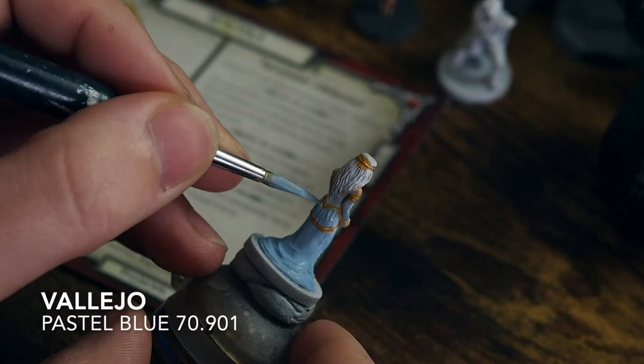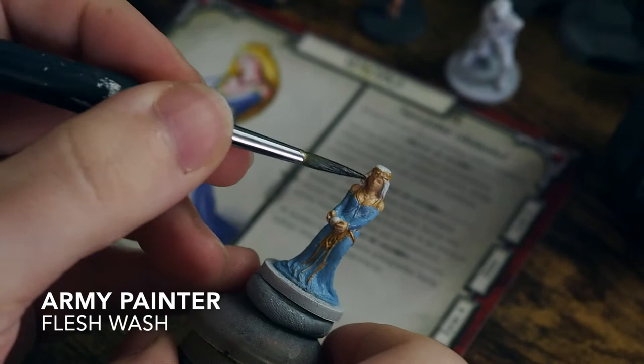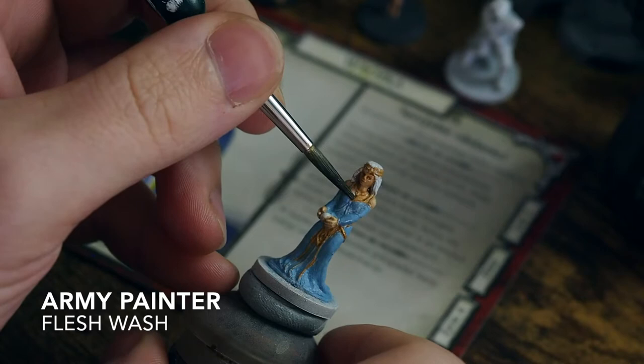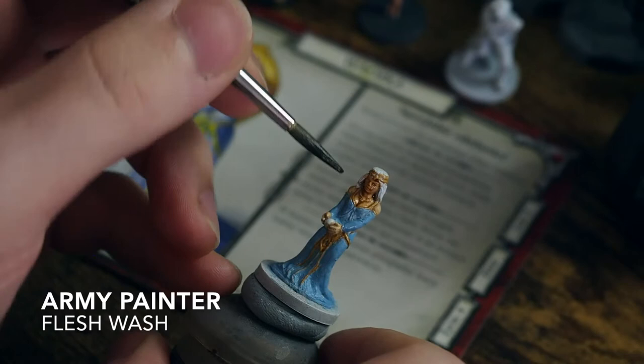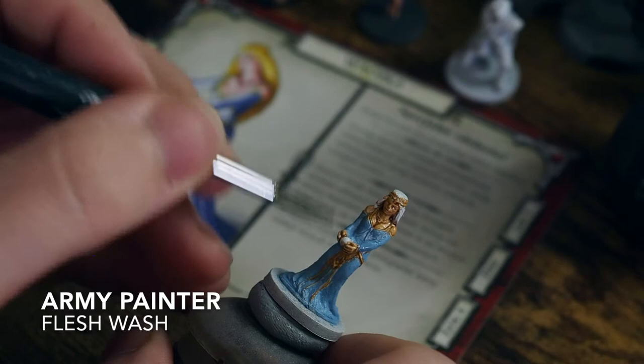These are very, very small and fine fiddly figures, so they can be quite difficult to get the brush into the exact areas. For me, my eyes aren't the best, so I'm trying my best to get in as much as I can — a unique challenge, to say the least. With that in mind, we're going to move across and use a Flesh Wash from Army Painter. You can use Reikland Fleshshade from Citadel as well — they're both equally as good; it's just a matter of personal choice.